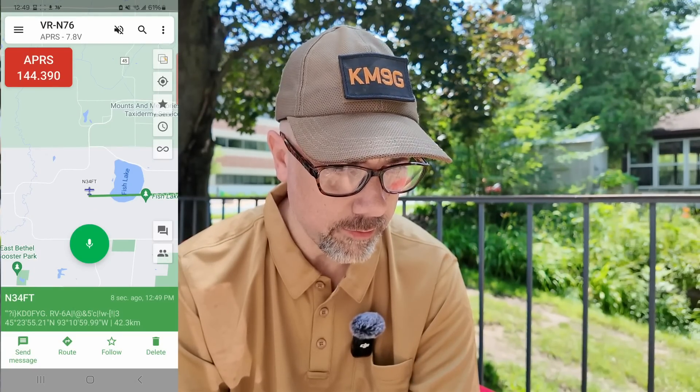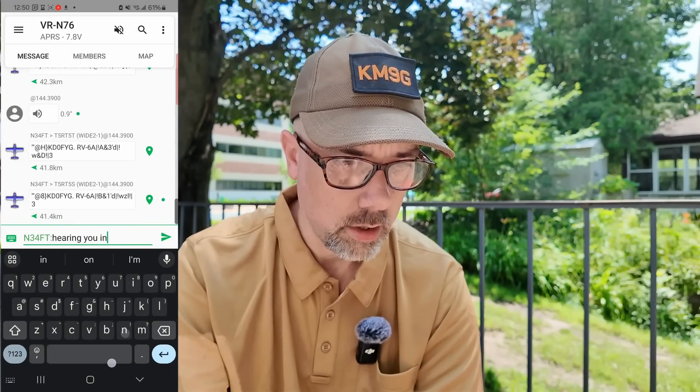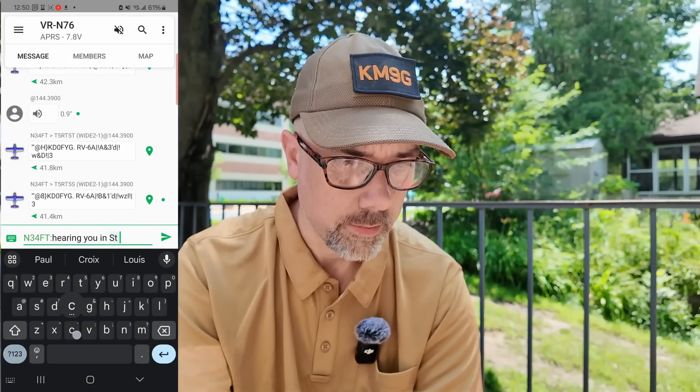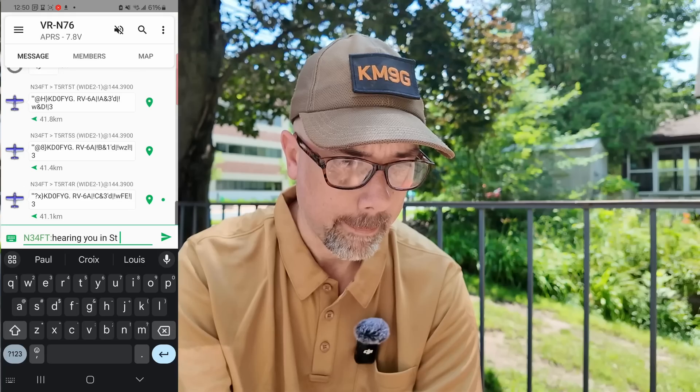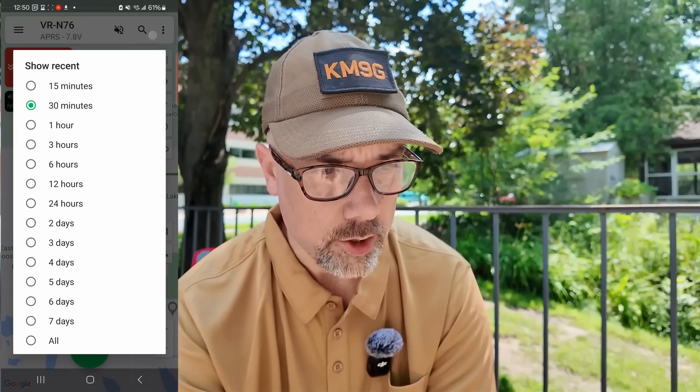That was the track button, but I'm not going anywhere so tracking me wouldn't be very much fun. KD0FYG flying the N34FT — I can follow him or send a message. On the side buttons: we did the layers, we did the location, we did the star that turns on and off the icons, we did show the most recent which is the clock, we did the track. This is messages, so I can send a message to somebody specifically.